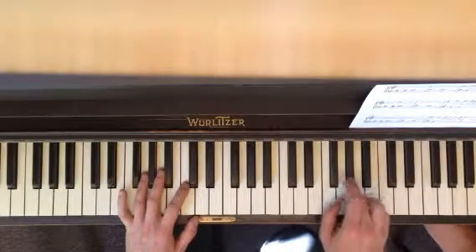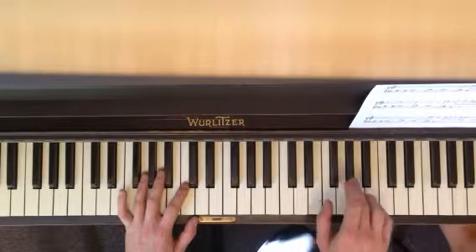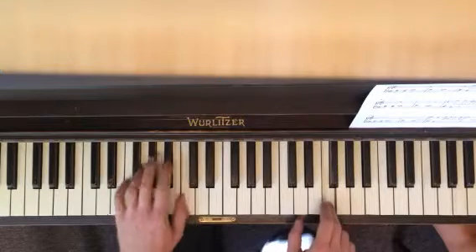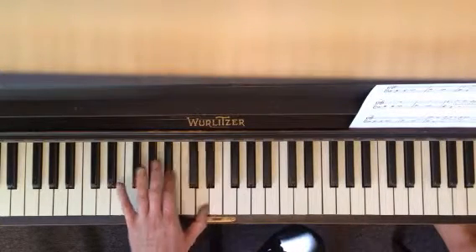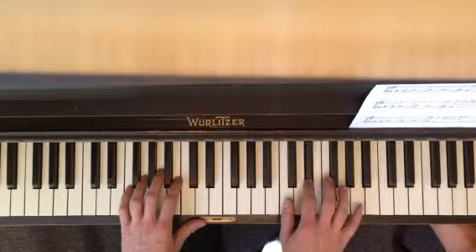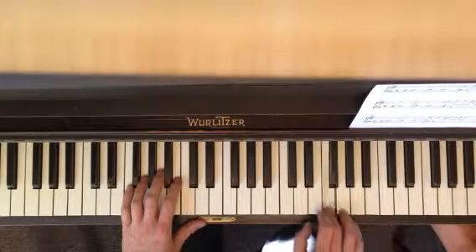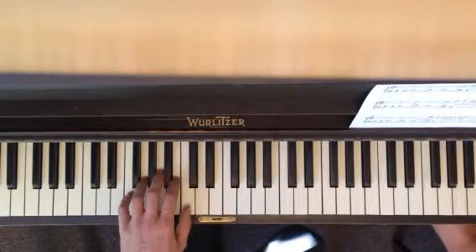right here: A flat, C, E flat, F, and then you do your riff again. The third one, you're starting on F, F, G, and then C, E flat, F, and then the riff again.